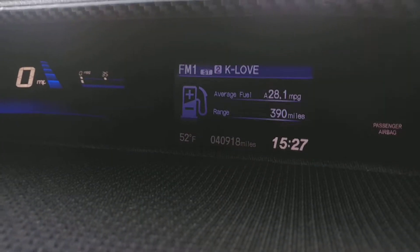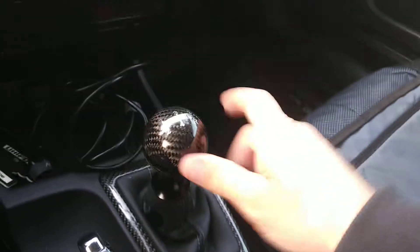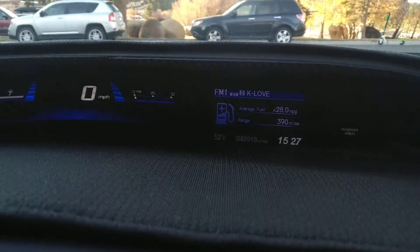What you have to do is — as you can see, usually when you switch the gear, let's say if you go to reverse, then the camera turns on. But I'm going to show you — I'm going to put it into neutral — I'm going to show you how to have the camera on while you're driving.